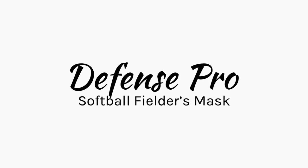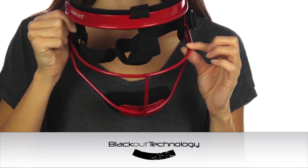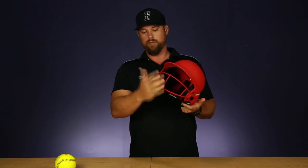The Rip It Defense Builder's Mask is made from lightweight steel. Note the use of our blackout technology. The Rip It just had a really low profile, a really good design and structure.